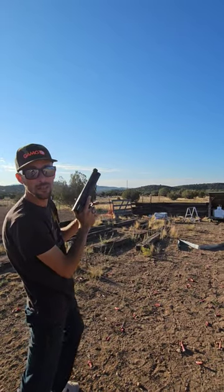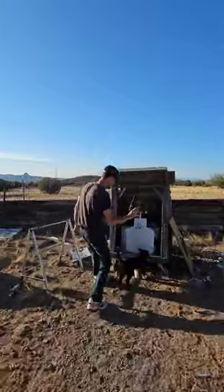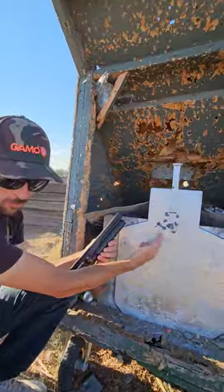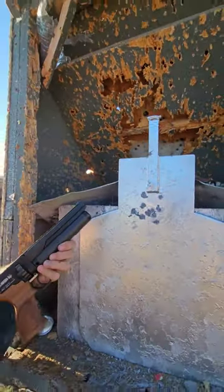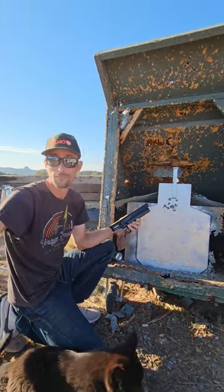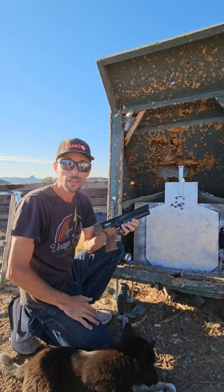10 shots — come check this out. There you go, right there. Hoobin GK1 pistol, 25 cal. My first time shooting the thing offhand at 10 yards — smackity smack smack.